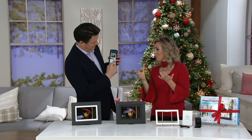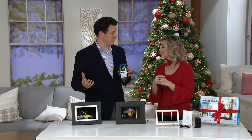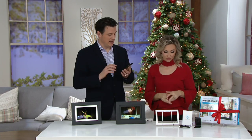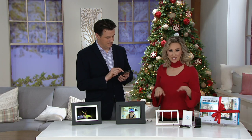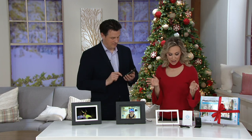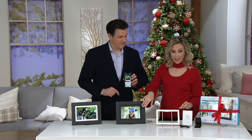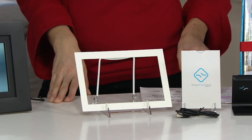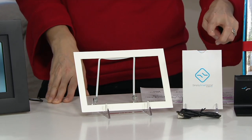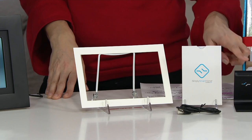How many pictures will a digital frame hold? You actually have eight gigabytes in here, but you can add a bigger card if you'd like to. How big of a card do you want to put in? That's really the storage that you have. It will include instructions on the SD card as well.